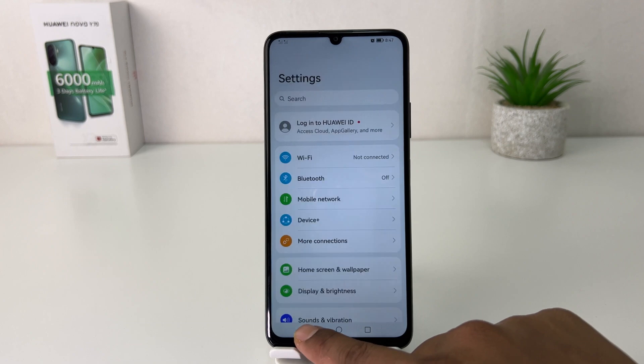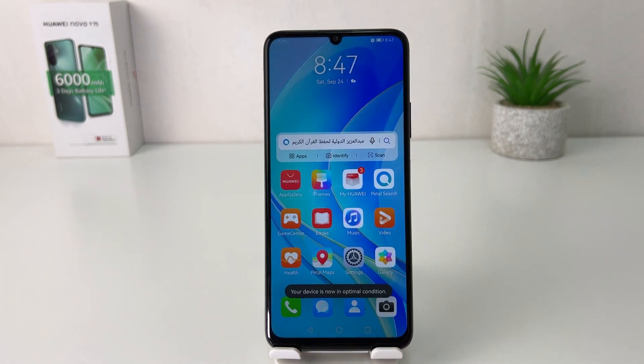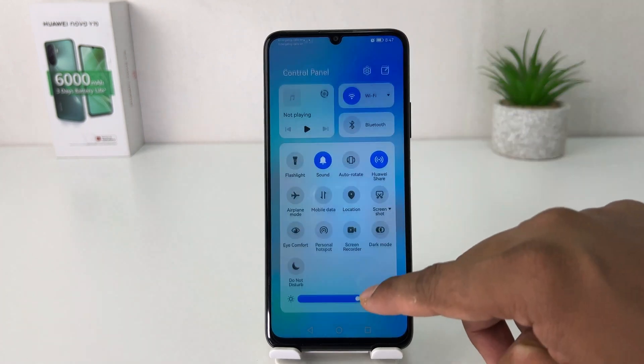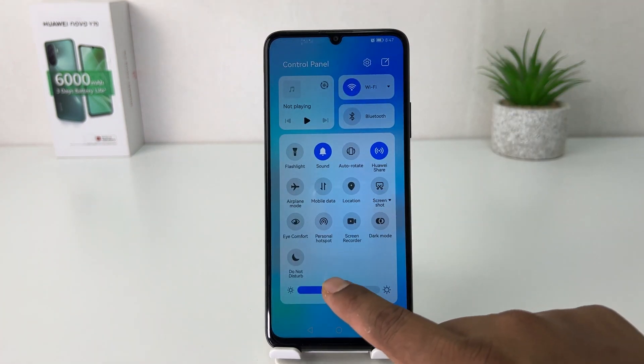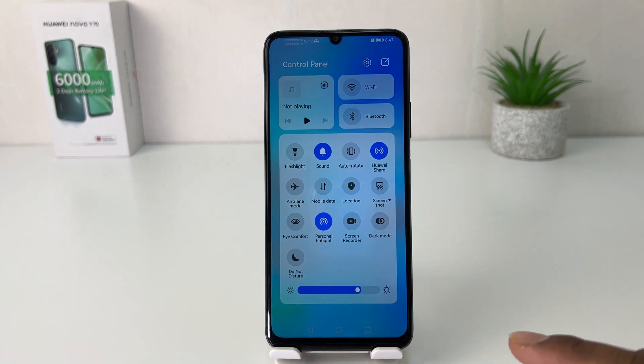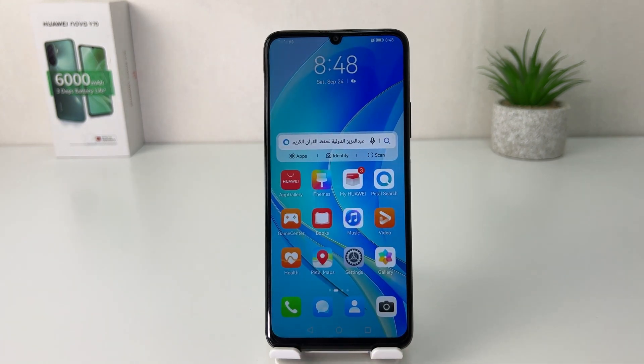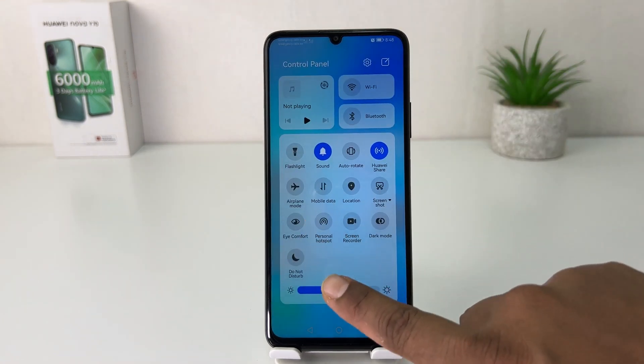There is also another quick shortcut way to turn on or off portable hotspot in your Huawei Nova Y70. You can swipe down and you're going to find something that says personal hotspot. If you click that, immediately your phone is going to turn on portable hotspot. To turn it off again, just swipe down and click that quick launch button.